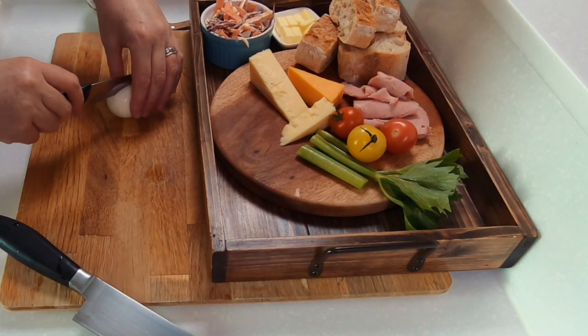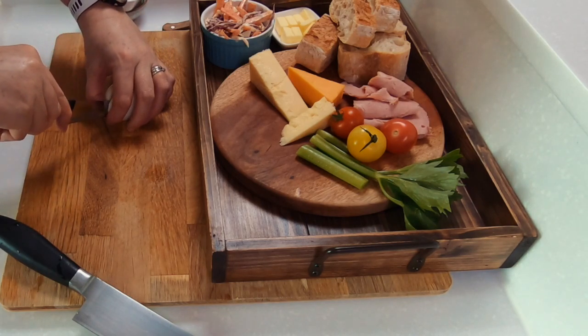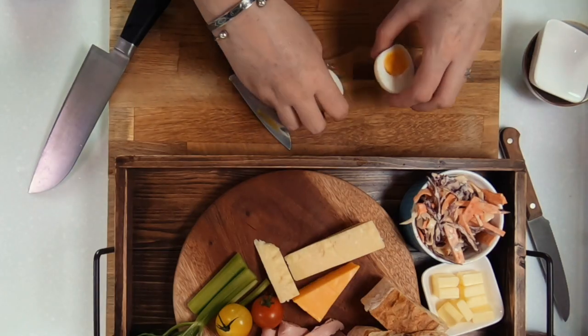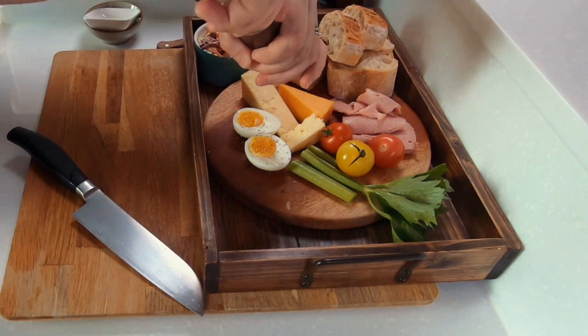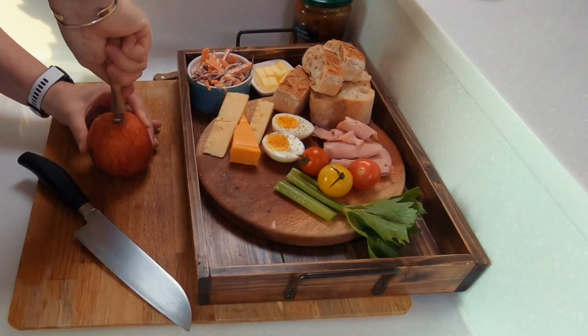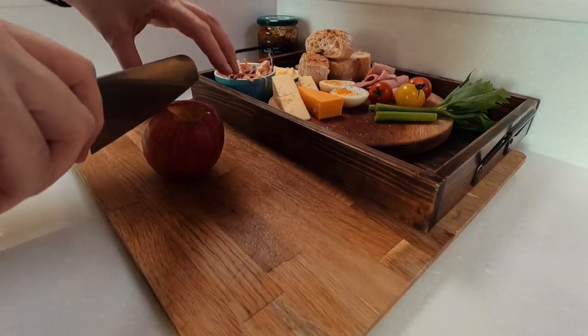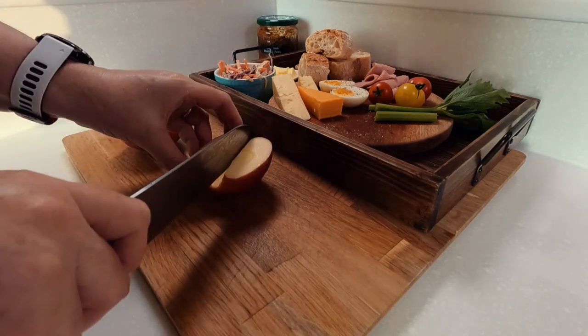If you go into a pub these days you'll find that the ploughman's lunch has been modernized to include a variety of other ingredients, so in today's recipe I've tried to keep it very basic for you. You will notice I have added some celery, tomatoes, and an egg — make sure that you season your egg really well with some salt and pepper. For some fruit I keep it really simple with an apple, which I cut up and then dip in some of that lemon juice we squeezed earlier to slow down the oxidation.